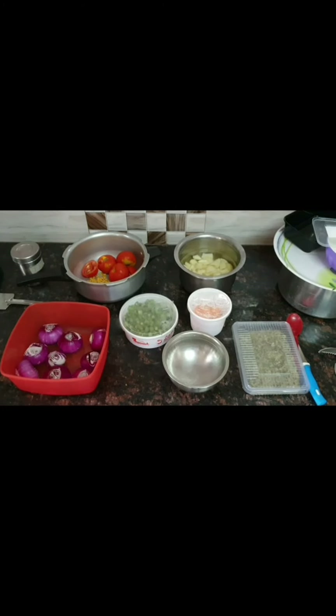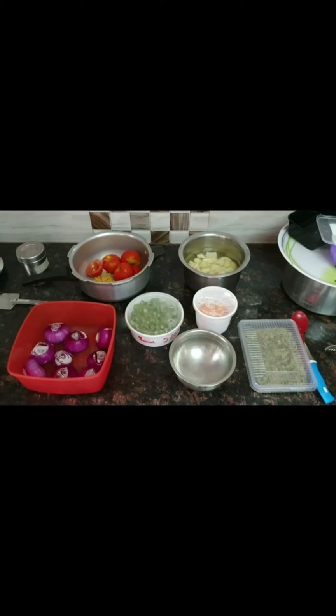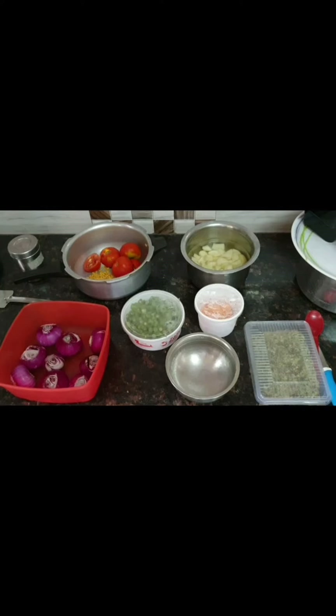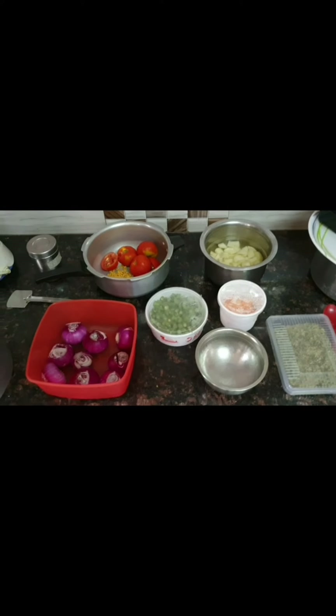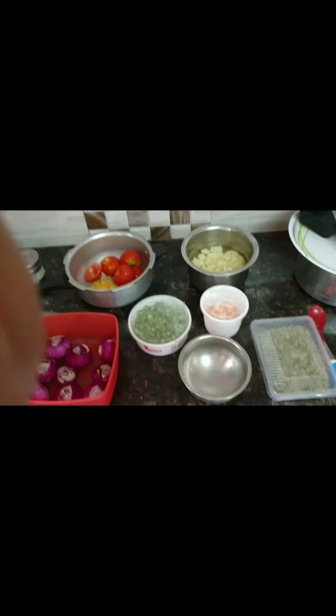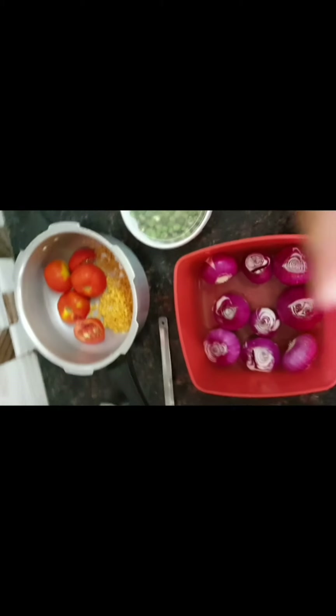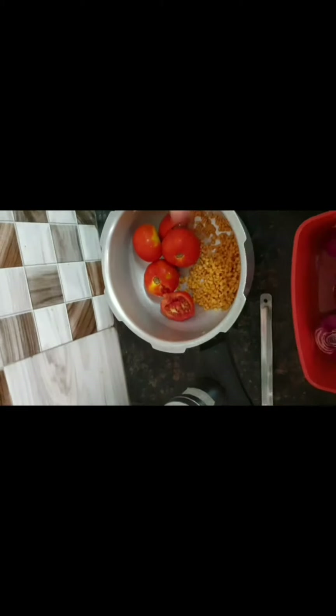Hi people, thank you for stopping by my channel. Today we are going to prepare vegetable sambar and I have kept a few of the things which are already ready here.